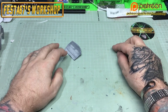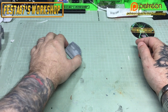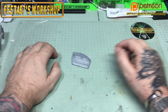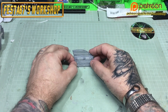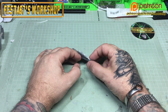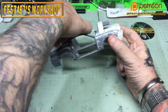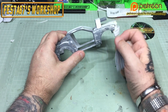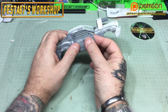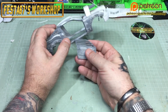Right, hello again, Colin here at FESTA 67's workshop. Now I've been asked by quite a few people how I make my door hinges for when I've cut out a door on a model and we want to do an opening and closing door. So I'm going to show you.